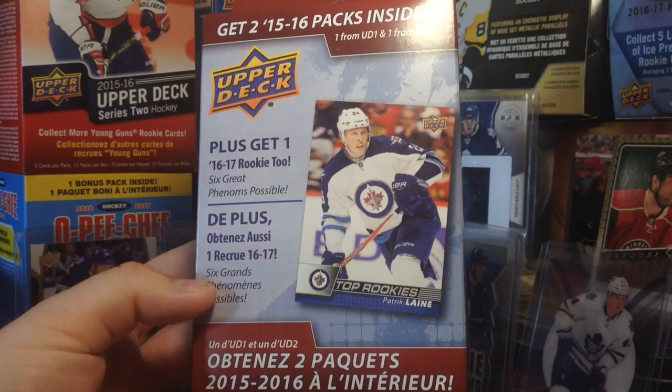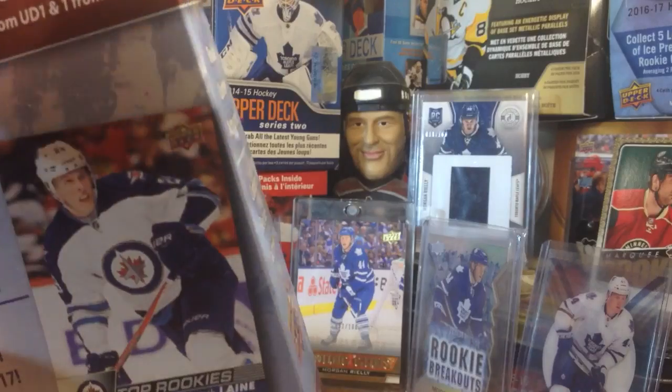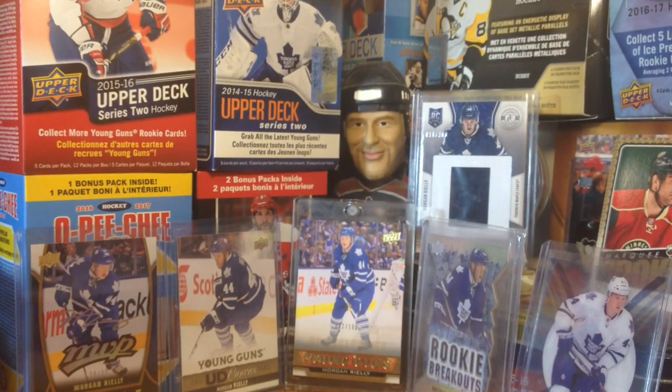When I first saw these popping up on eBay — the top rookies — I thought it was like the star rookies or whatever they were called from last year, like the box set, but I guess not. Maybe this is a gold parallel? We'll start off with the rookie.